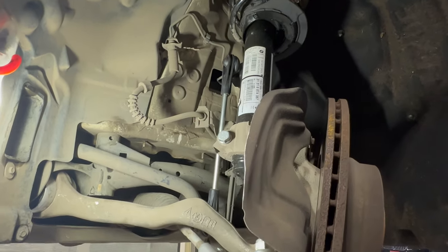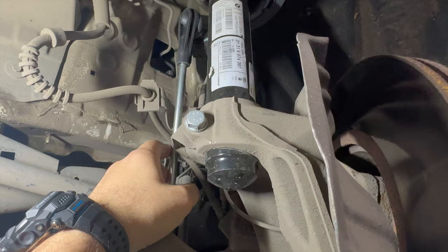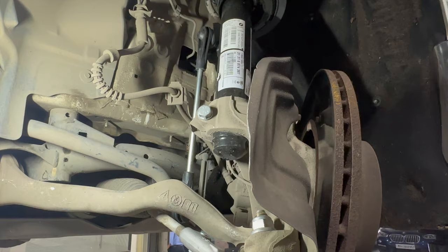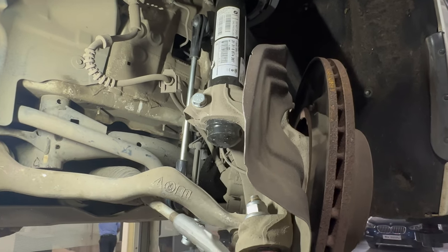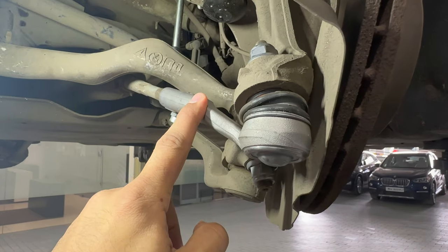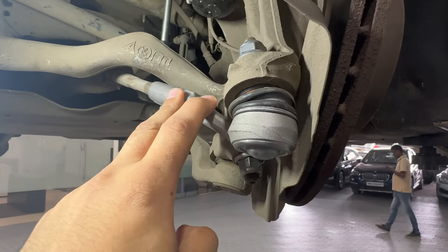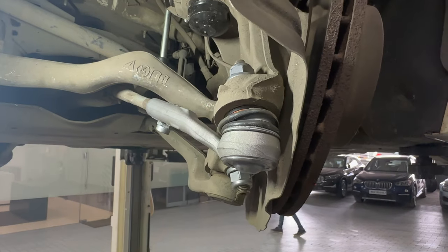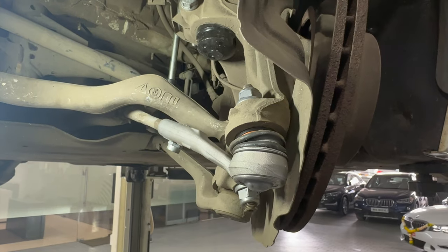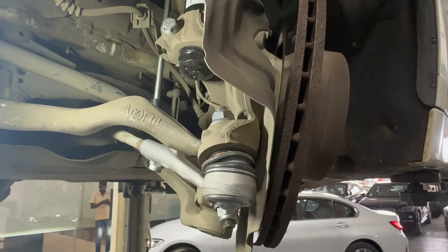The second small but critical component are these stabilizer link rods, which also wear out over time. It's always a good idea to change these critical components when you are changing the shocks of your car. The third component is the tie rod ends, which usually also wear out. They are connected to the steering system — there was a bit of play — and it's always a great idea to change these when you are dealing with suspension components.